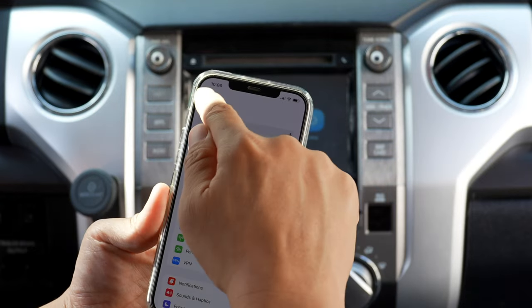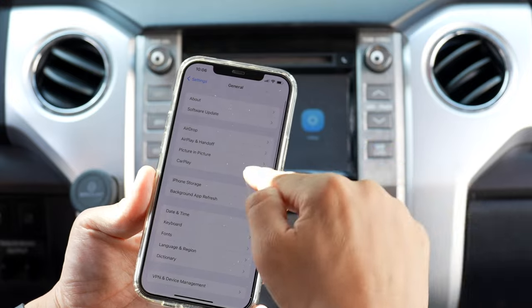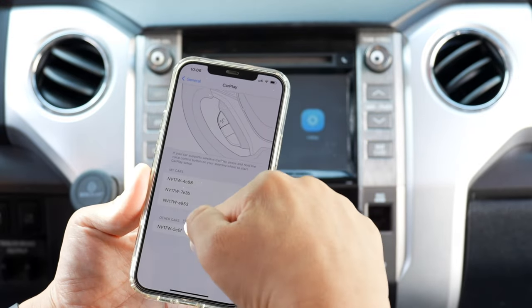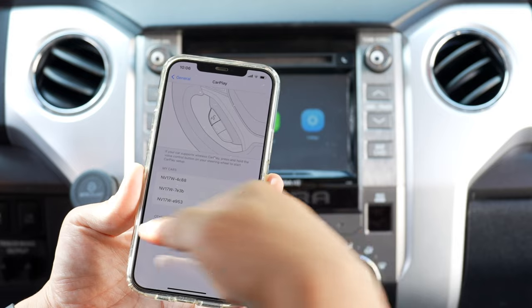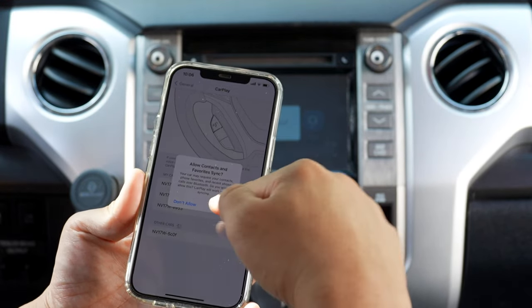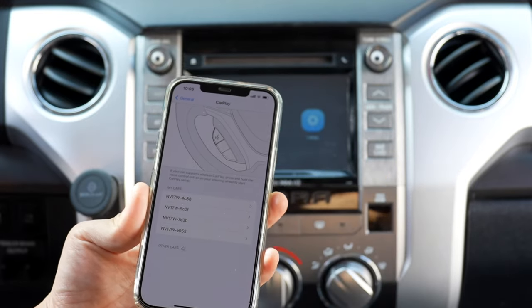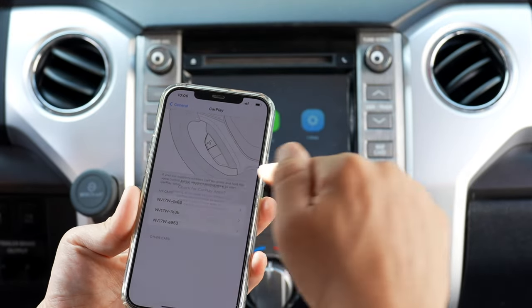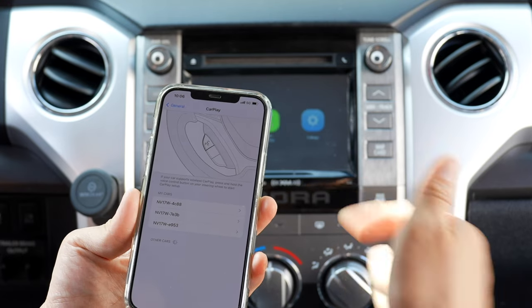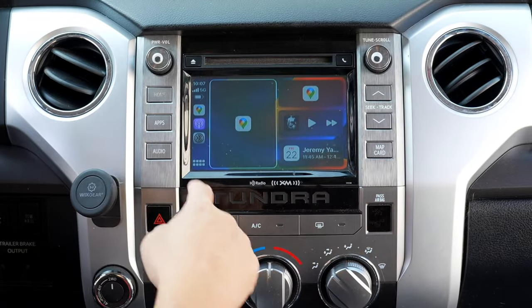Here's our phone. We'll go to Settings, and in our settings we're going to go to General CarPlay. We're going to go ahead and connect to the CarPlay. You'll see NV17W and some letters and numbers. We're going to go ahead and pair, allow. We'll give it a few seconds, and it's going to show up on the car screen. There it is.